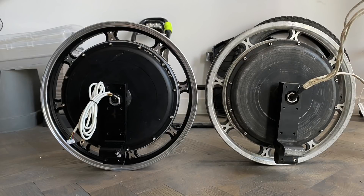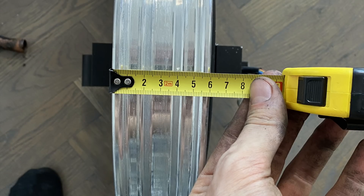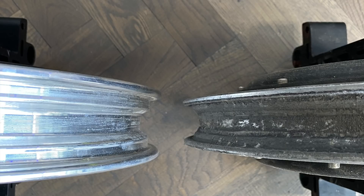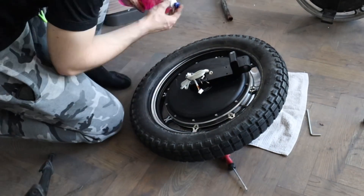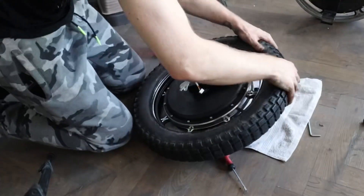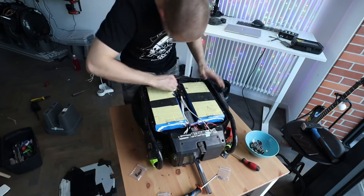Here you can see both motors side by side — mine being the batch one edition — along with the L hangers. The difference is huge. The wider rim will allow the tire to sit better, as the Sherman's motorcycle tire should sit in a wider rim. It will also be sturdier and more robust. As a side note, all the newest Shermans will come with this new motor.